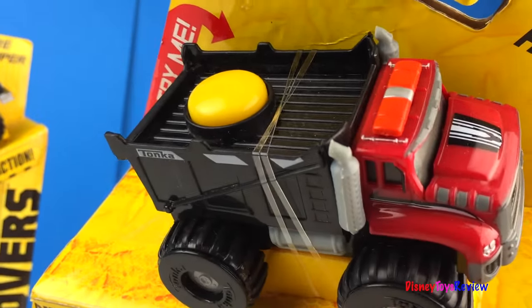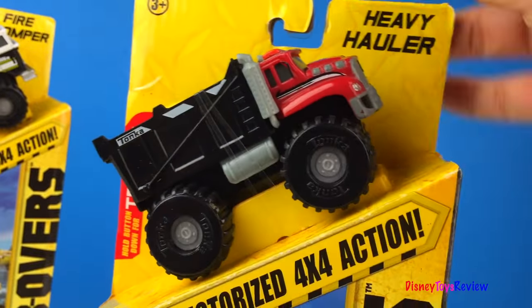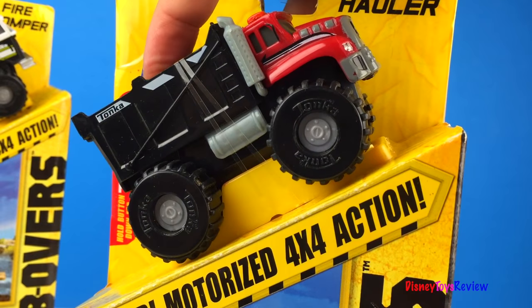It also has a heavy hauler. Doesn't this one look cool? I can't wait to get a better look.